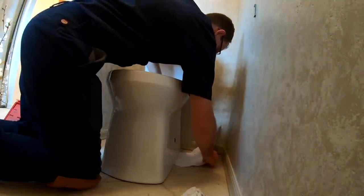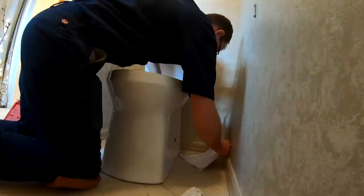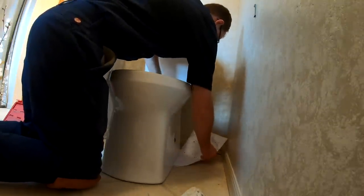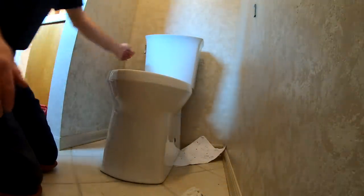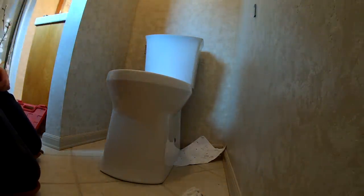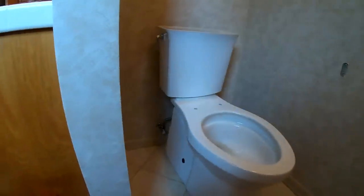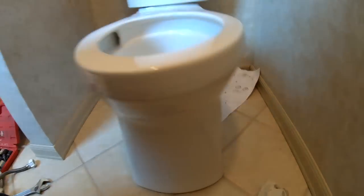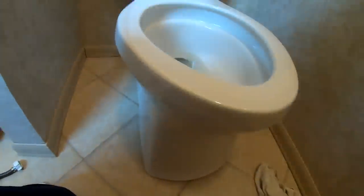When I'm done setting toilets, I like to set some sort of paper underneath — in this case I use the instructions, which is what they're good for most. Set it underneath the toilet and just flush it numerous times while I'm at this location, and then I can see if it's leaking or not. So we're going to leave this toilet here with the paper underneath it, keep flushing it periodically throughout the day, and get started on our other toilet.